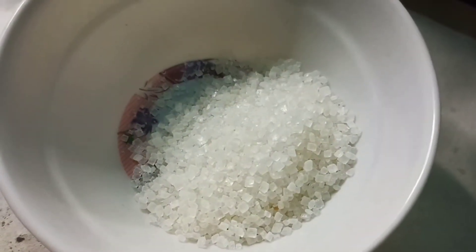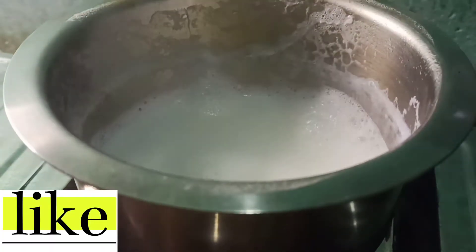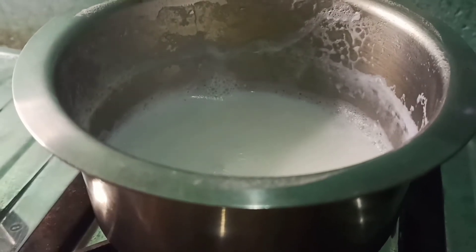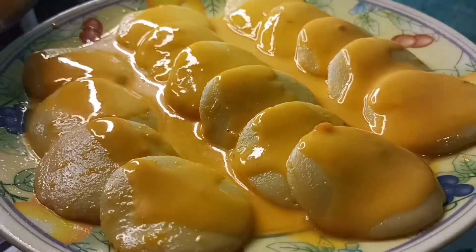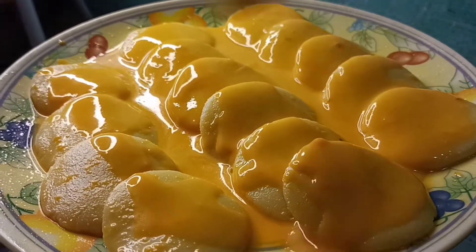We need 3 tablespoons of chini (sugar). We will mix it into the dough. Then we will add 1 inch of food colour and keep it in the middle, mixing it all on top evenly.